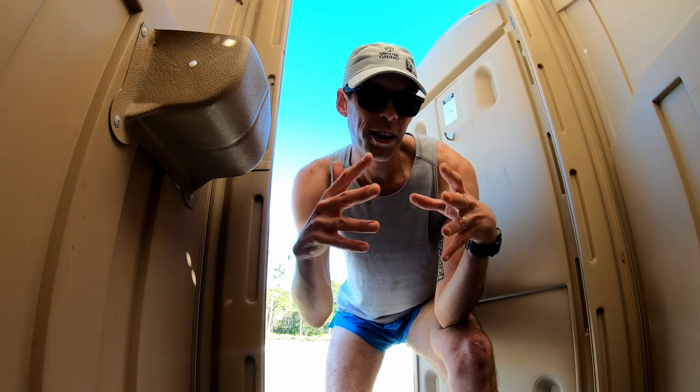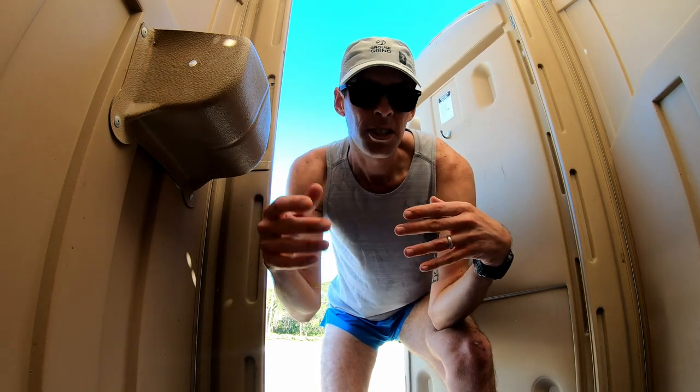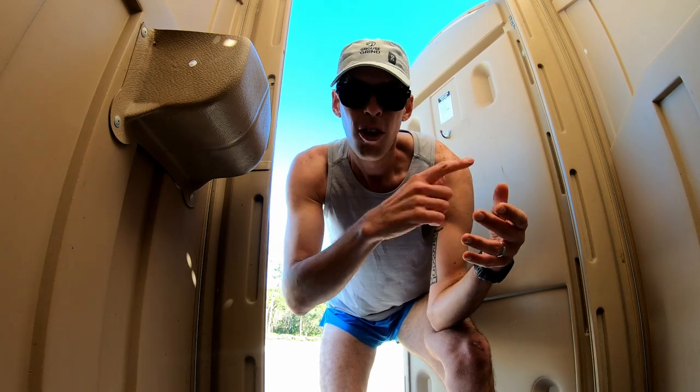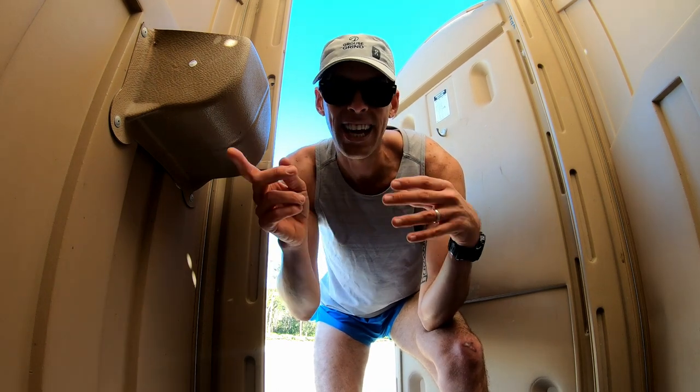A lot of my shots are me running by the camera or walking through a door and coming out the other side. That's done by moving around a lot — I do everything two or three times. I'll put the camera down, start it, run back, run past the camera, come back, turn it, run back behind the camera, and then run past it again.